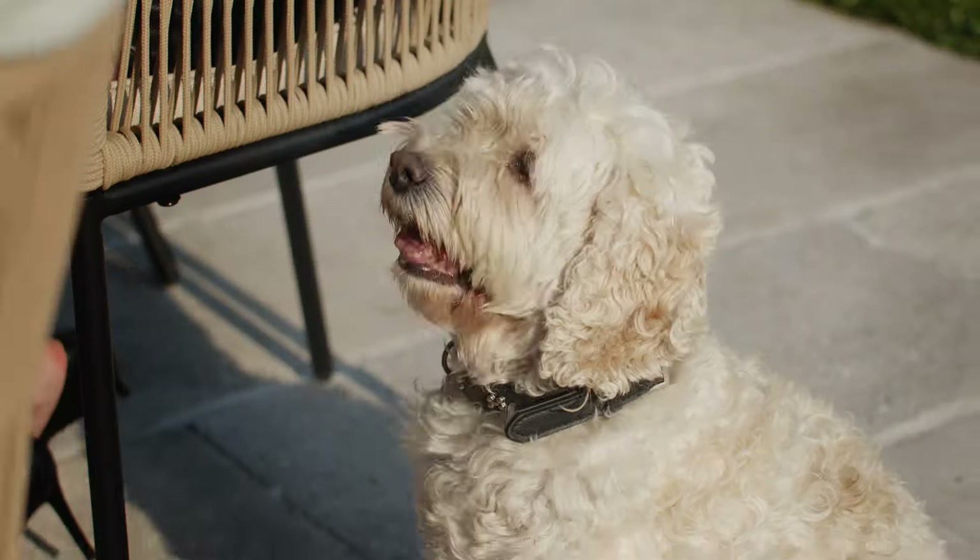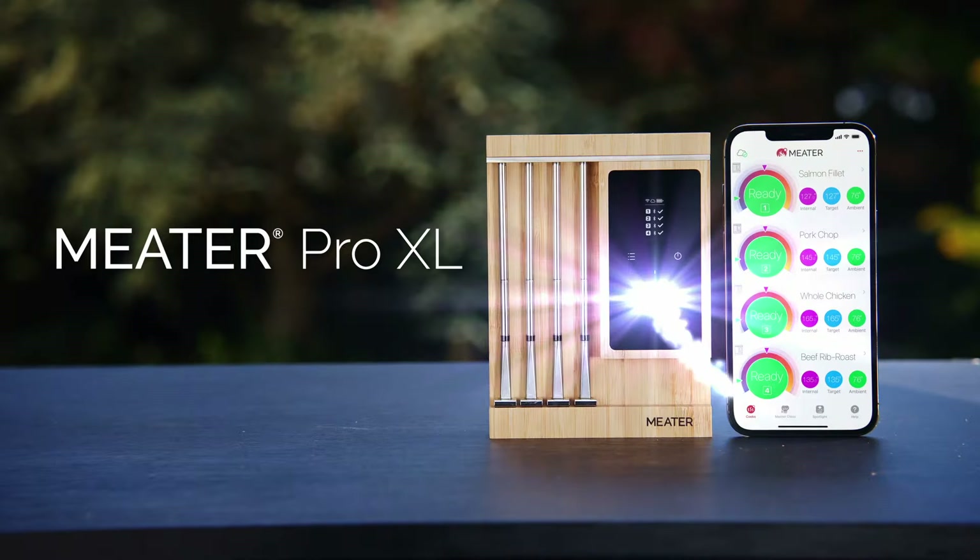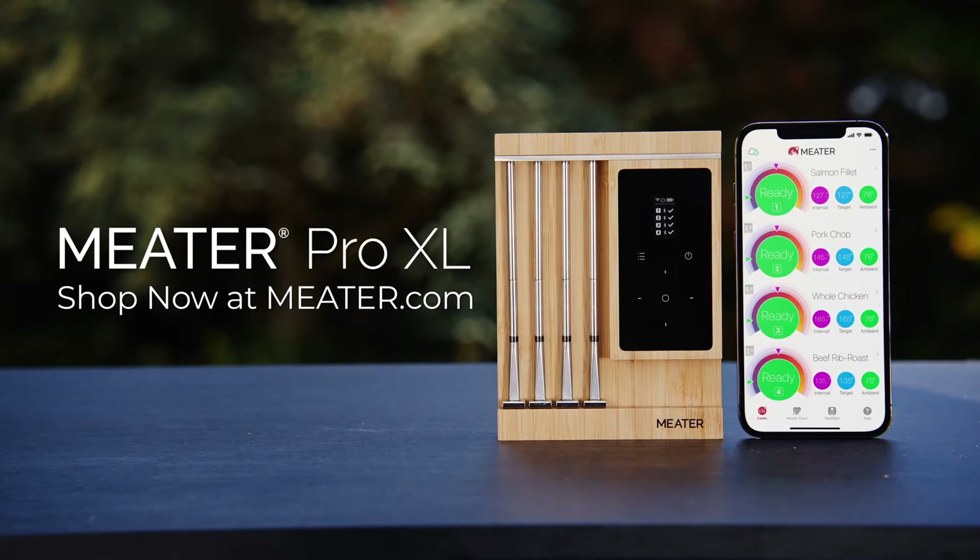Meat perfection has never been easier. Cook confidently and excel in the kitchen. Upgrade your arsenal with Meter Pro XL.